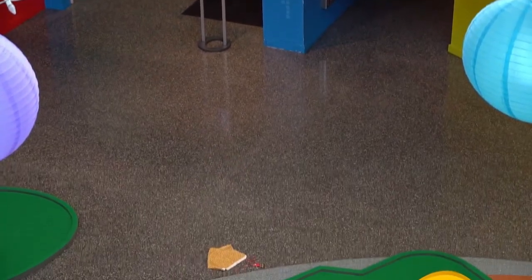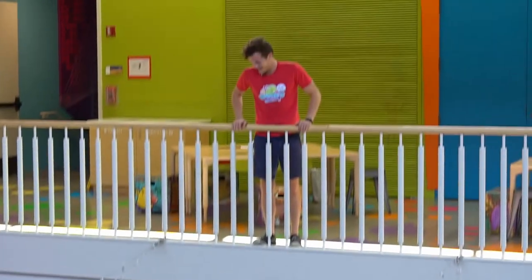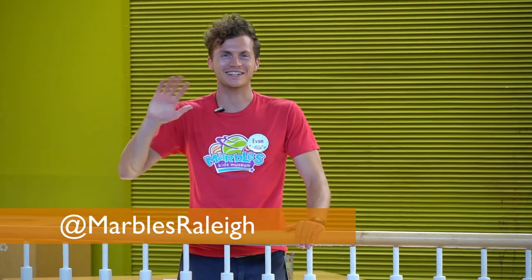Whoa! Please be sure to share pictures and videos of the parachutes that you make with us on social media at Marvel's Kids Museum. We'll see you next time.